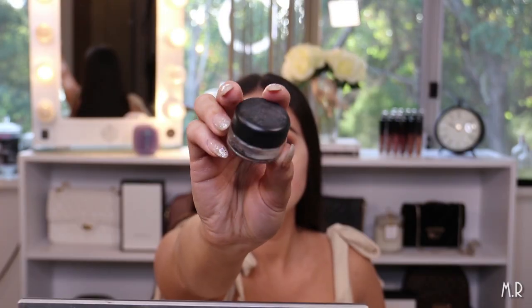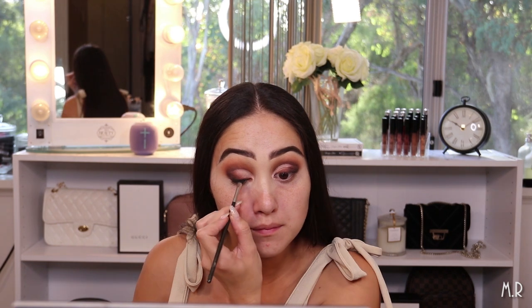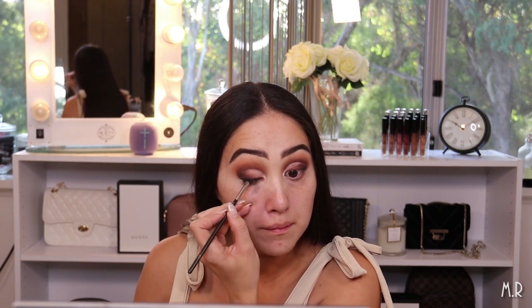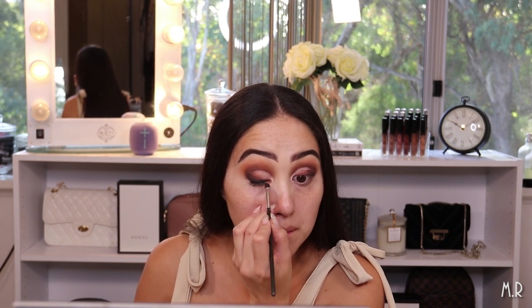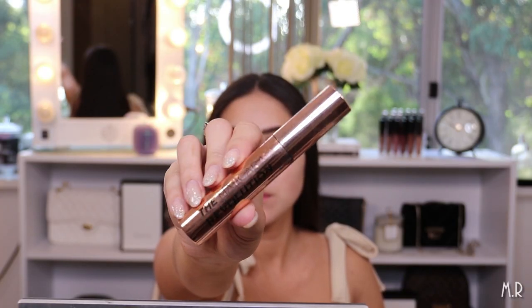Now I'm going in with the MAC Black Track Pearl and Wear Fluid Line just to line the top of my lash line. For mascara I'm using the Makeup Revolution mascara.